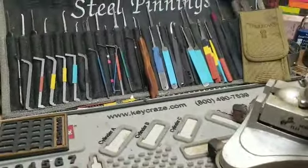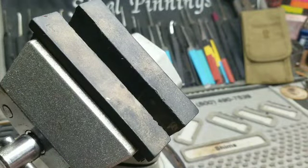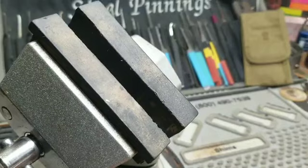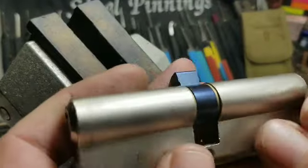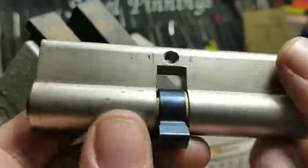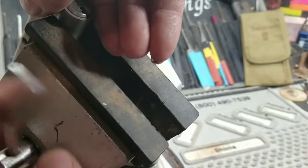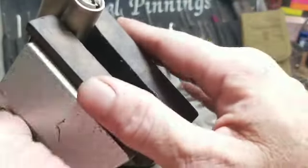We're gonna pan down just a bit, move the vise over, and we're gonna see if we can pick this profile cylinder. If I get it picked then we'll try and get it apart. I don't have very many of these so it's gonna be an experience.